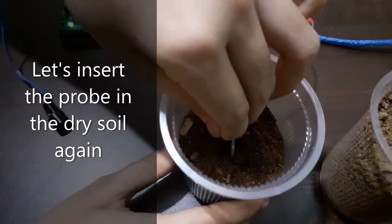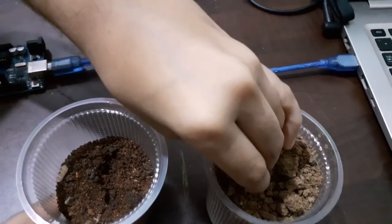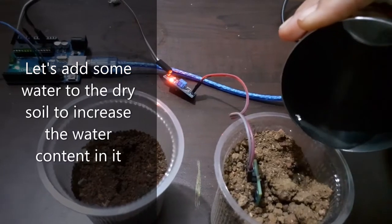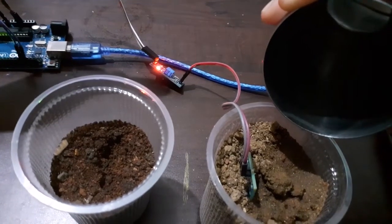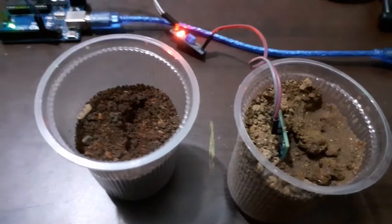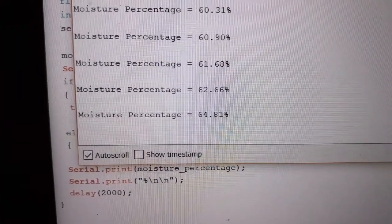Now let us insert the probe in the dry soil again. Now I am going to increase the moisture content by adding some water. So I have added some water now. You can see we receive an alarm through the buzzer. The moisture value has increased to 64%.